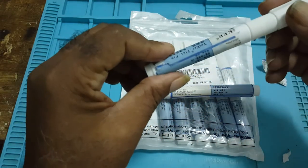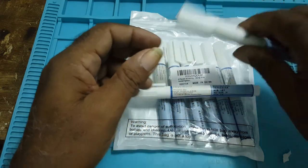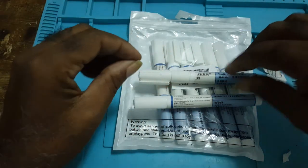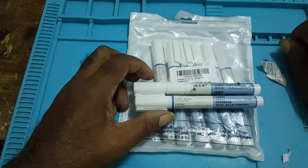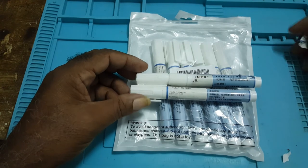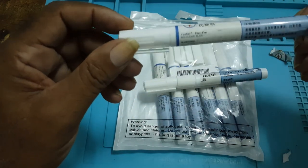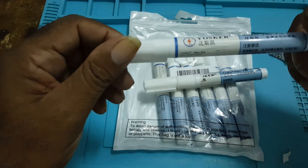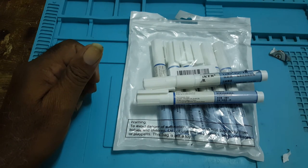I will be ordering liquid flux separately and putting it into these pens, but I will not order pre-filled liquid flux pens anymore. I'd rather get the flux and pour it in myself. If you found this video informative please like, comment, subscribe, and click the bell icon. I won't put a link in the description because I'm dissatisfied and it would be unfair to recommend this to you. Goodbye and thank you.